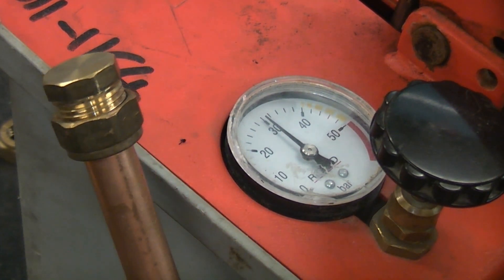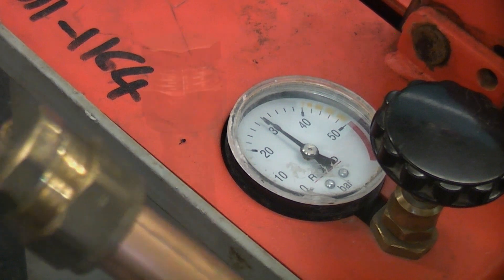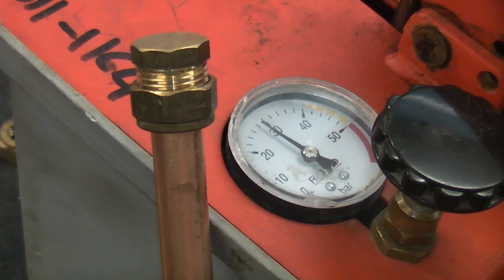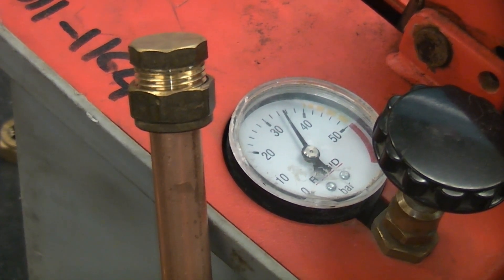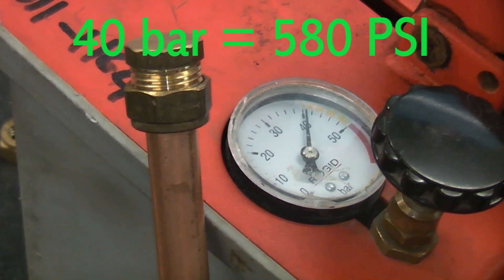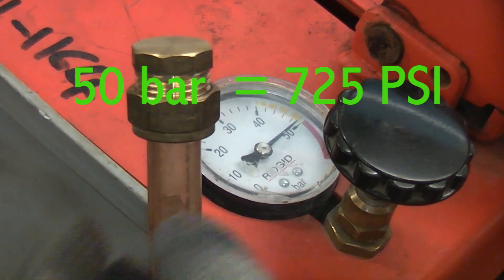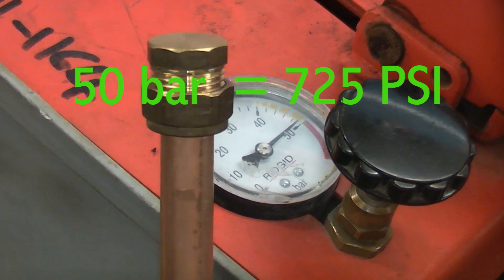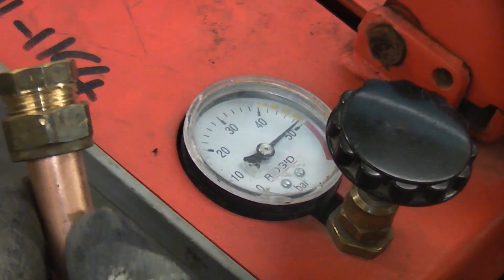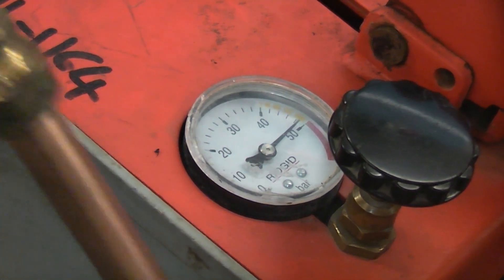We're now at 30 bar, which is roughly five times the mains water pressure around here, and you can see that it is still holding up, so I'll take it a bit higher. Now at 40 bar, and now roughly 50 bar. Around here the water pressure is roughly 6 bar, so we've got approximately eight times the mains water pressure in that pipe. You can see that the fitting is not weeping at all — it is not leaking and is just not bothered at all by that pressure.